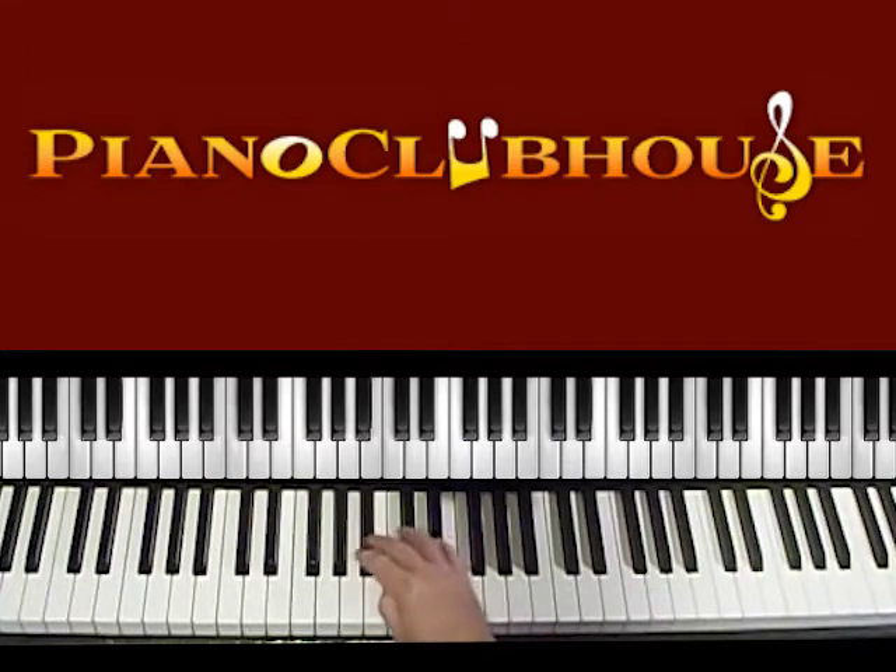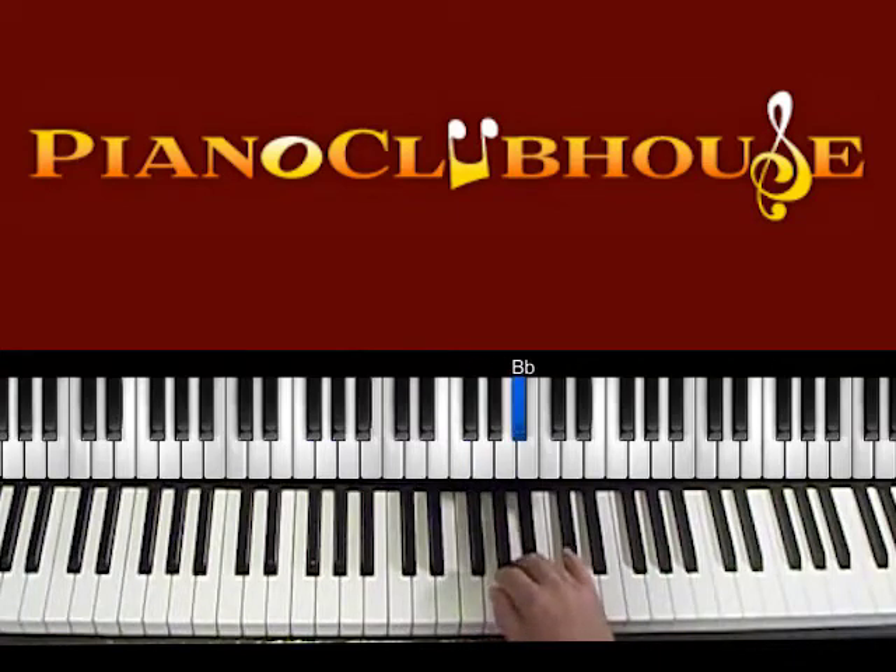It's in the key of Bb. Bb is this Bb, C, D, Eb, F, G, A, Bb.